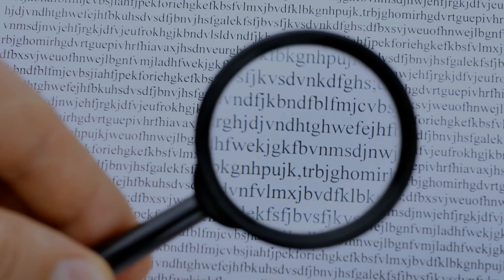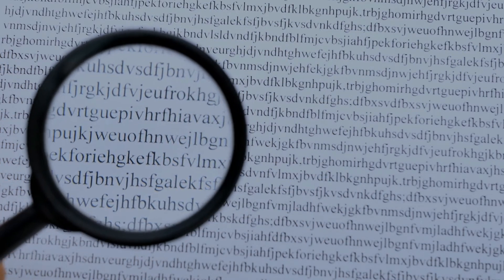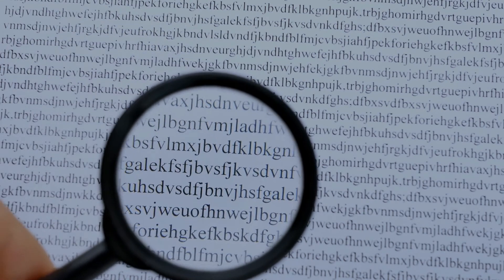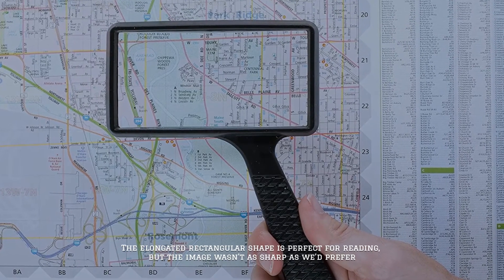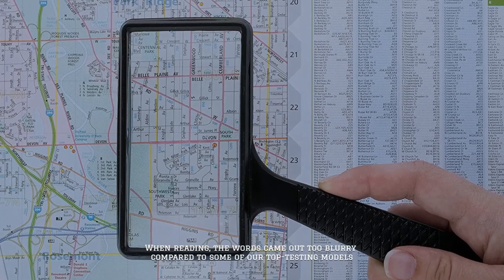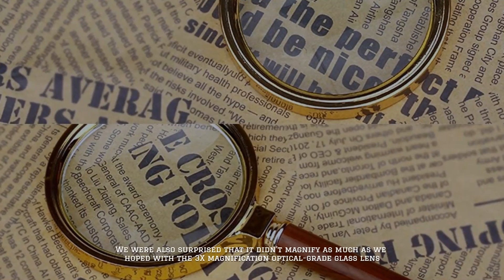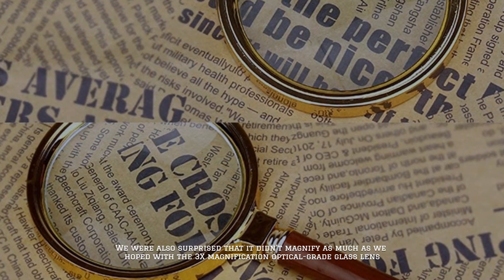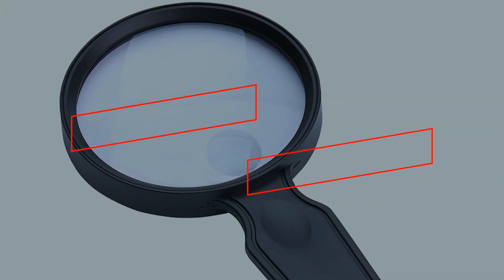Number four: Magnify Labs handheld magnifying glass. The unique diagonal handle means it's equally comfortable to use vertically or horizontally. The elongated rectangular shape is perfect for reading, but the image wasn't as sharp as we would prefer — the words came out too blurry compared to some of our top testing models. We were also surprised that it didn't magnify as much as we hoped with its 3x magnification optical grade glass lens.